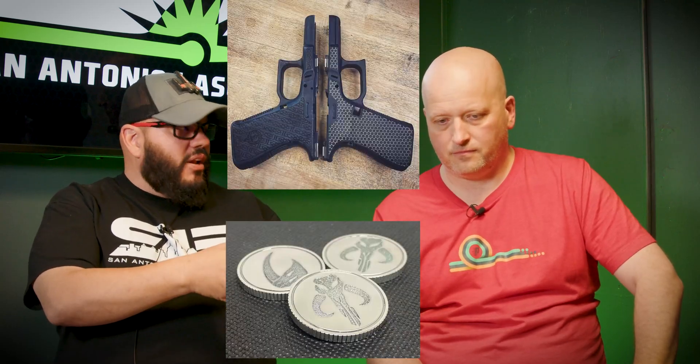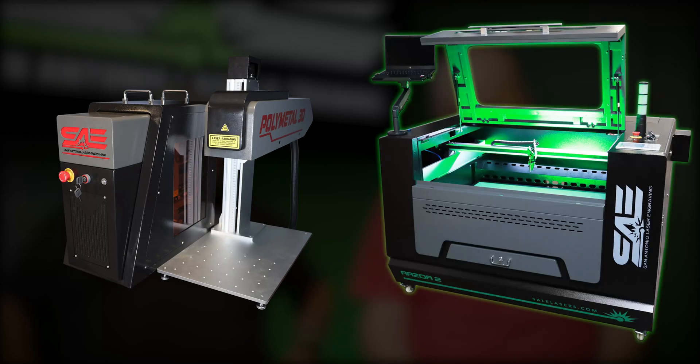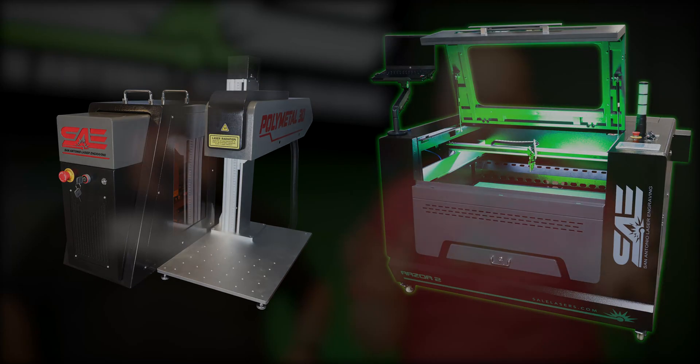I know people get real confused — I deal with that on the phone calls. Like, 'I want a fiber,' and then 'can it do cutting boards?' They just don't understand there are two completely different technologies. Fiber does metal and some polymers and plastics, and the CO2 does basically everything else. There's a whole industry you can do with the fiber and a whole industry with the CO2. I happen to be in a position where I want to cover as much ground for my engraving as possible.